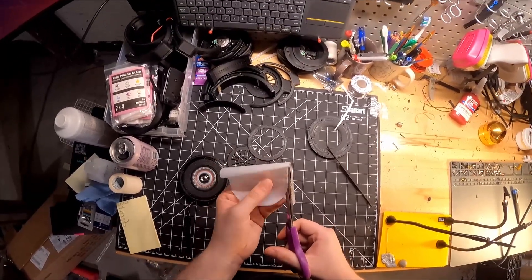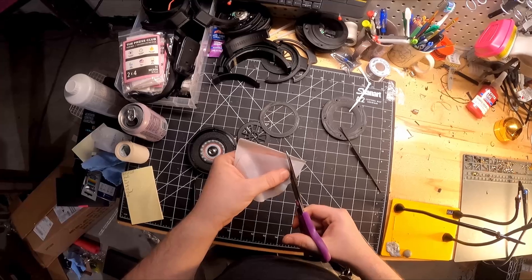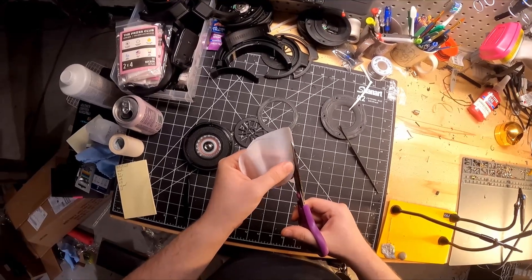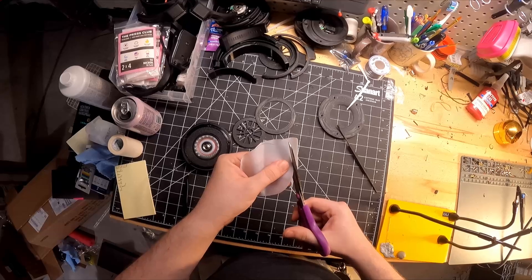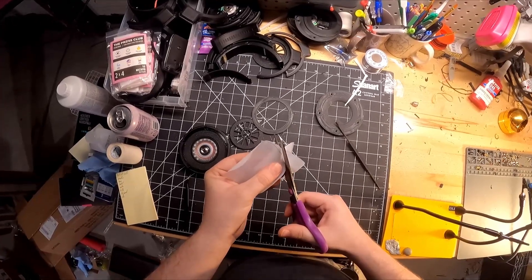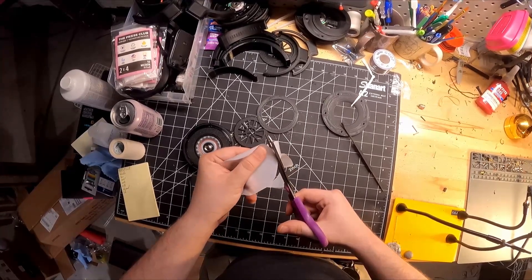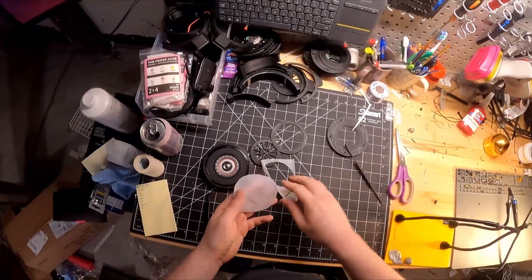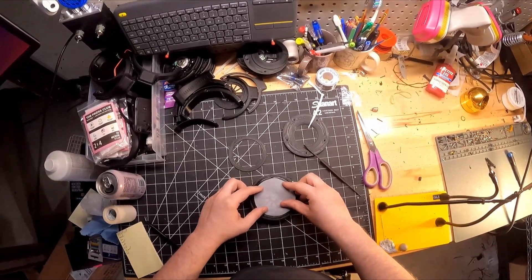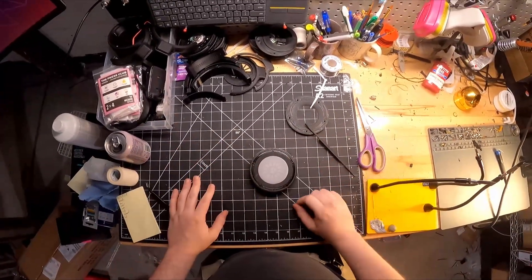We're going to take the grille and place it down first, then place the nylon mesh over that, and take the baffle material retention ring and place that down over the top of it — that retains the baffle material. Voila!